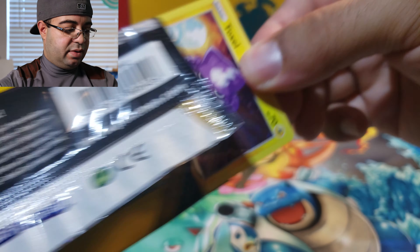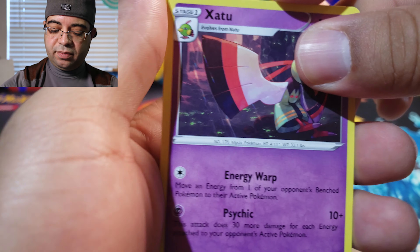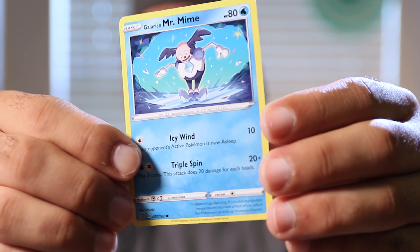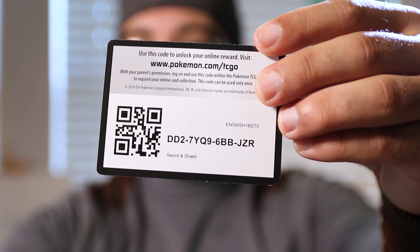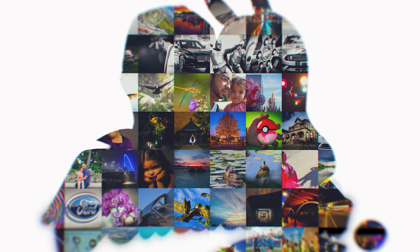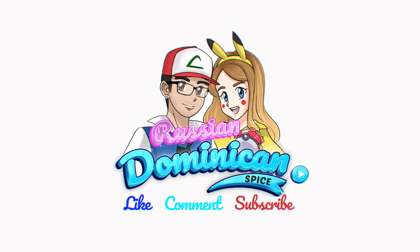We have Galarian Mr. Mime — I believe we do not have this one. Just a common — and a code card, best of luck to whoever gets it. Remember we are doing a binder update on our Rebel Clash master set in tomorrow's video so stay tuned for that. Like, comment, subscribe and we'll catch you next time!